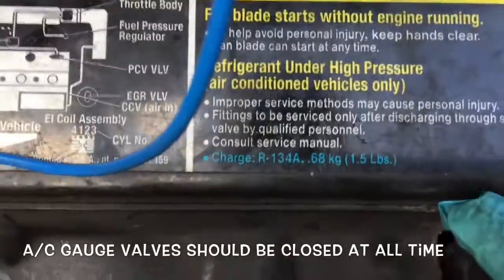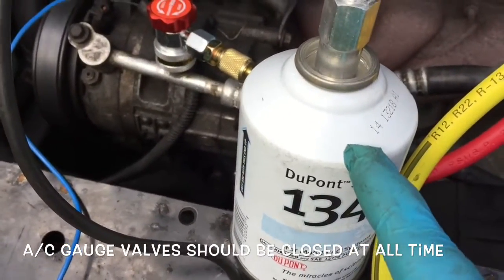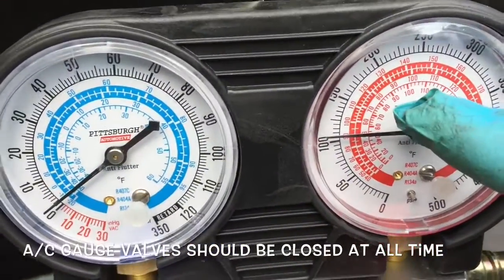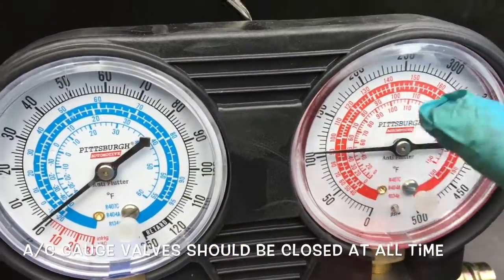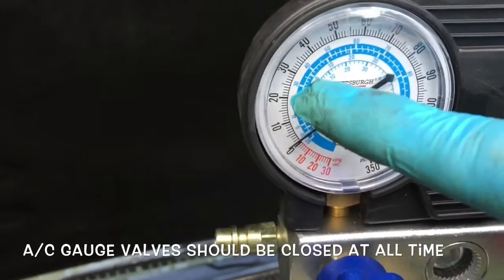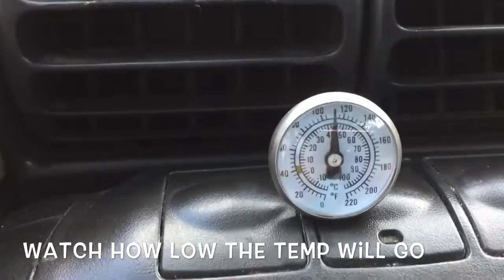The next thing you need to do is put the AC on and put the fan on high. This particular car takes one and a half pounds, so I'm going to put one complete can and then another half can, and keep watching the gauges so they go up to about 150 — that should be full. Then I'll connect the low side, and that should be between 25 to 35, and that should be good.